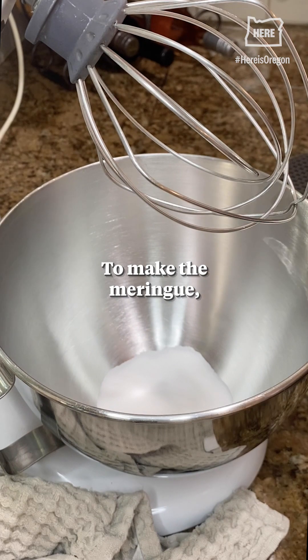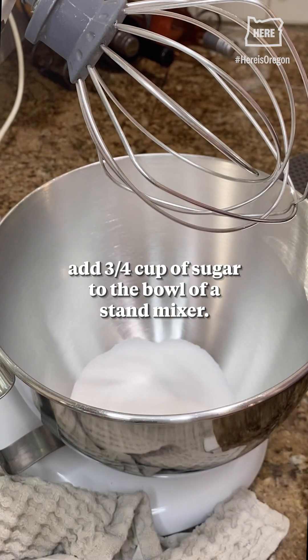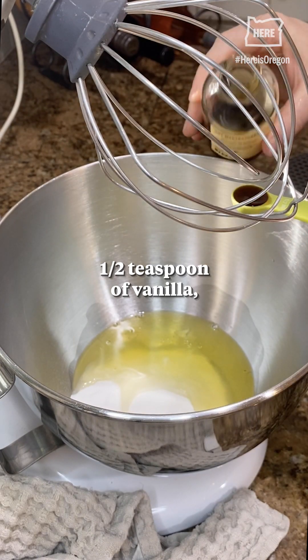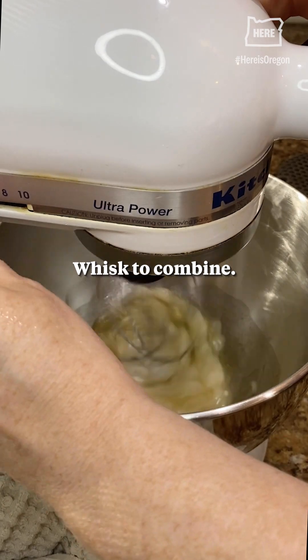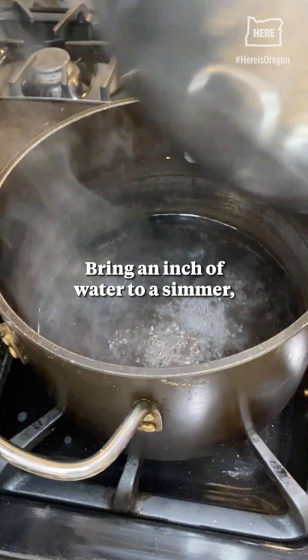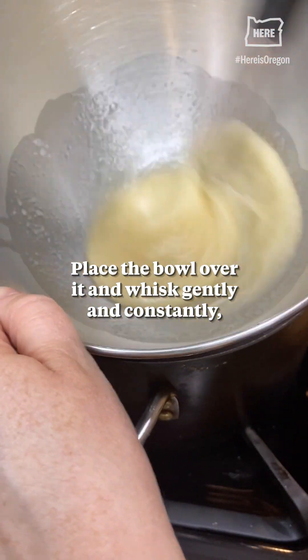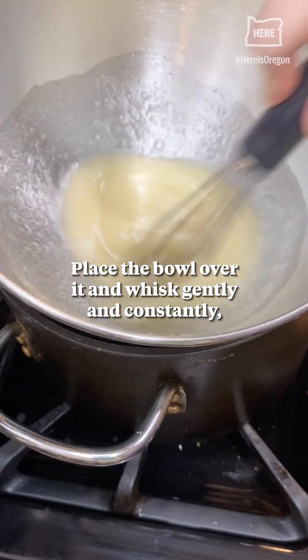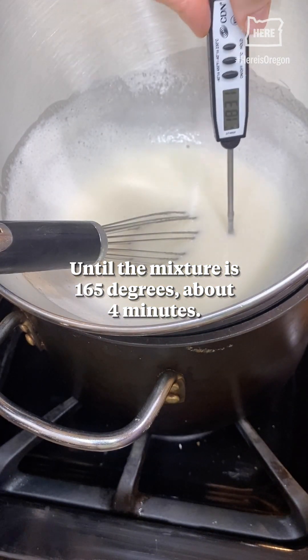To make the meringue, add three quarters cup of sugar to the bowl of a stand mixer. Add three egg whites, half teaspoon of vanilla, and a quarter teaspoon cream of tartar. Whisk to combine. Then add a pinch of salt. Bring an inch of water to a simmer. Place the bowl over it and whisk gently and constantly until the mixture is 165 degrees, about four minutes.